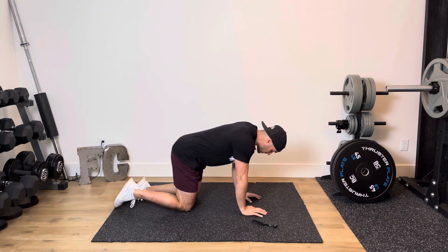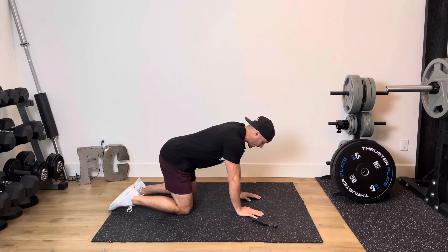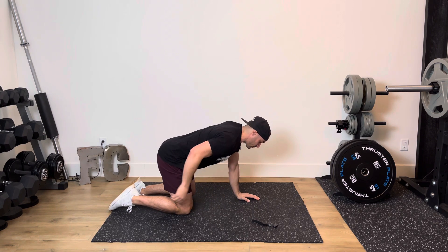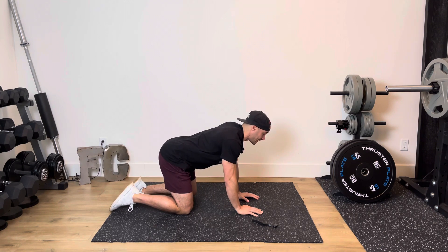Exercise number one is going to be a bird dog. With a bird dog, you have your knees shoulder width apart, hands shoulder width apart, wrists right below the shoulders, knees right below the hips. From here, keep that head up, core is on strong and engaged.